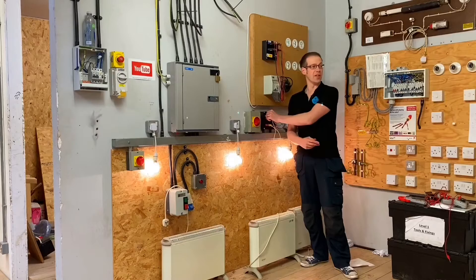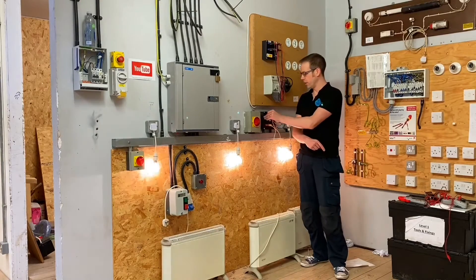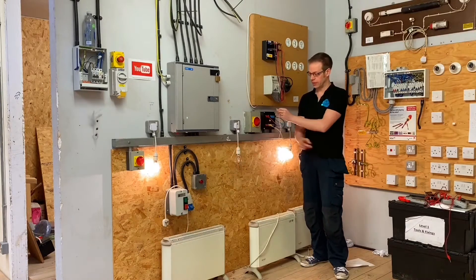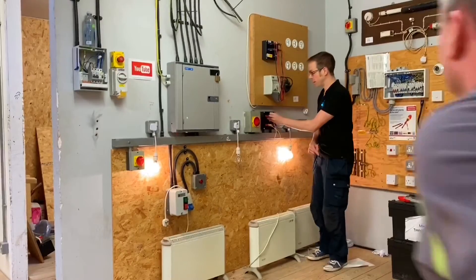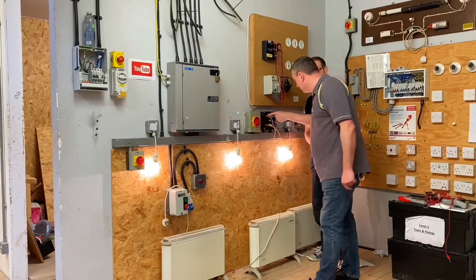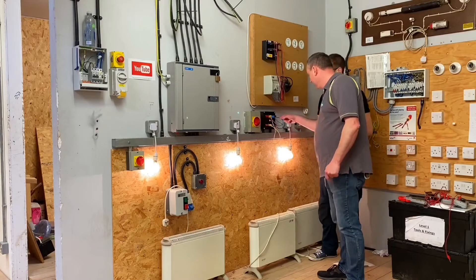Let's go and find where Joe's going to. So what's going to happen if we remove the connection to L1? Well, the socket connected to L1 will go off. What's going to happen if I remove the connector linked to L2? Joe, what are you up to? I'm just demonstrating an interesting thing about three-phase to explain how it works a little bit better. So we've seen that removing these links will actually take out the lamp that it's connected to.